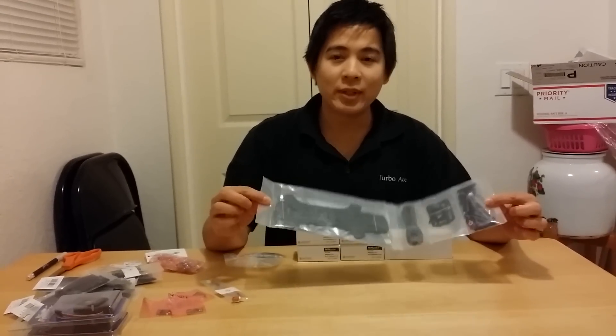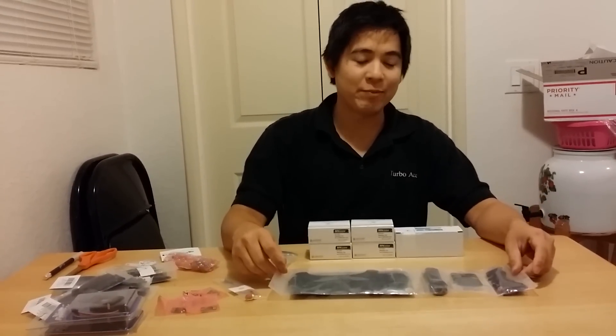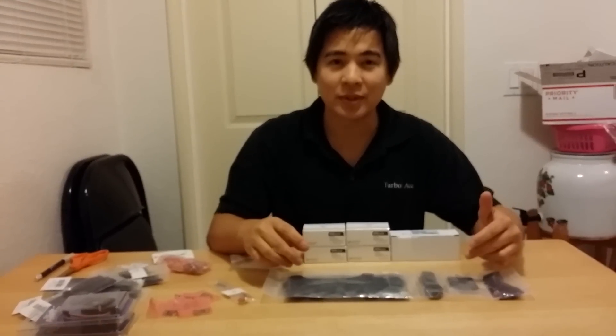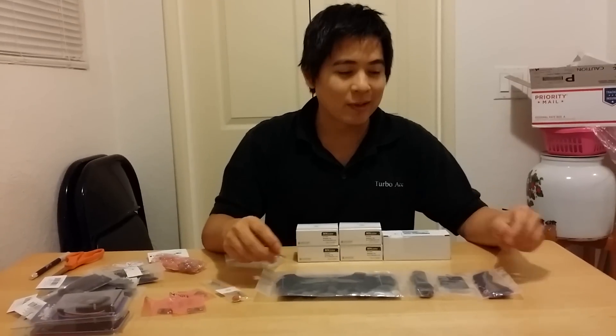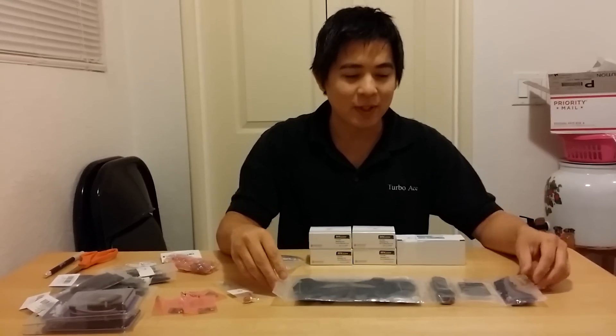Hey guys, here's a quick video showing my new build that I'm working on. I got the Strider 250mm FPV Quad. If you guys haven't heard about this, check out RedRotorRC.com. They got this sweet little Strider and it's an awesome little frame.